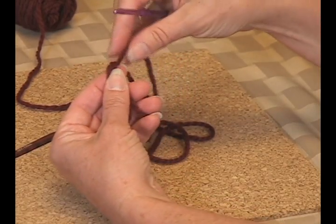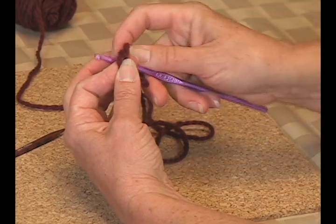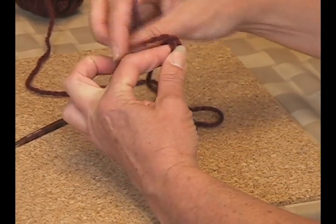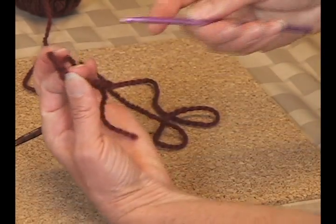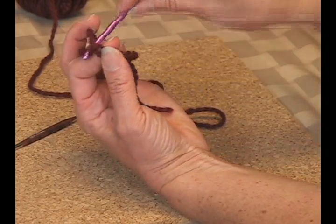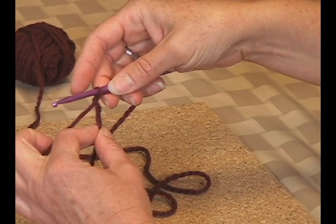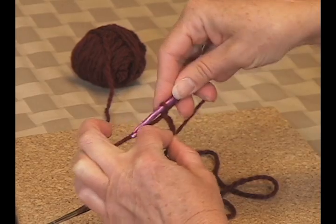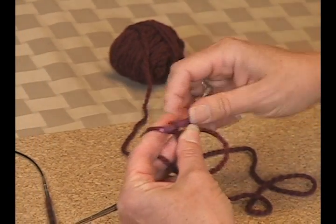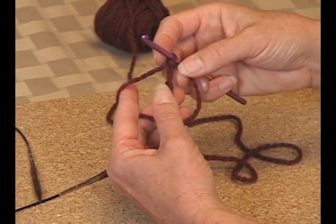Next I'm going to hold the two strands together and put my crochet hook in there — this is a little awkward doing this at first but you'll get the hang of it. I kind of hold my yarn over there, I put my crochet hook through the center and pull a loop up. Then I'm going to yarn over on my crochet hook and pull it through, just doing a single crochet.